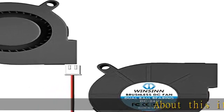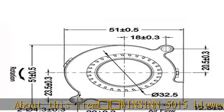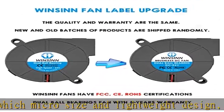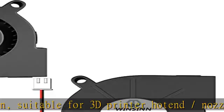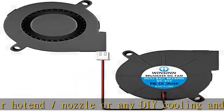Winson 5015 blower fan 24V: micro size and lightweight design, suitable for 3D printer nozzle or any DIY cooling in narrow places. Features high quality dual ball bearings with a 5-year warranty. Balances high air volume and low noise, suitable for 24 hours per day long-term work with a long life of 50,000 hours.